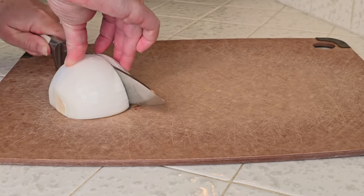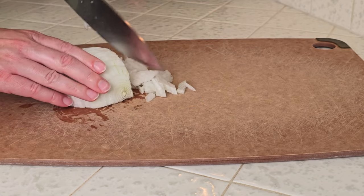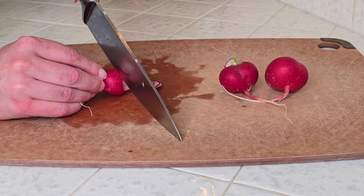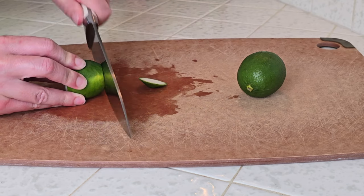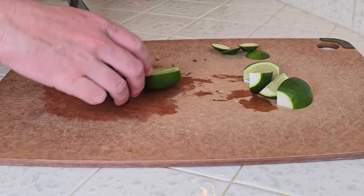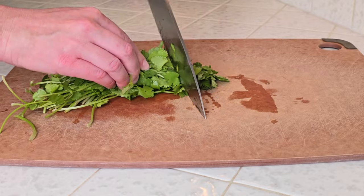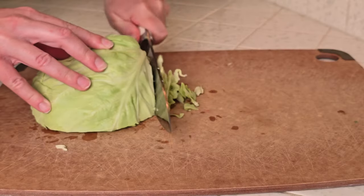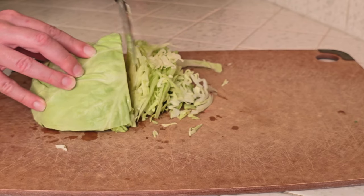I like to start by prepping my garnishes first and getting them out of the way ahead of time. We're going to chop some onion — I prefer white onion, but you could use yellow or red onion too. We'll slice some radishes, a couple limes, chop up some fresh cilantro, and thinly slice some green cabbage. You could do avocado also if you wanted, or if there are other toppings you enjoy in your pozole, let us know in the comments — we love getting new ideas.